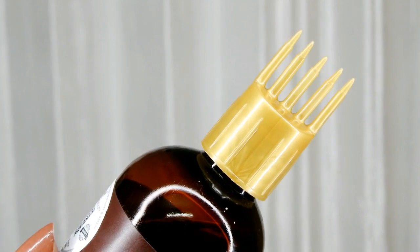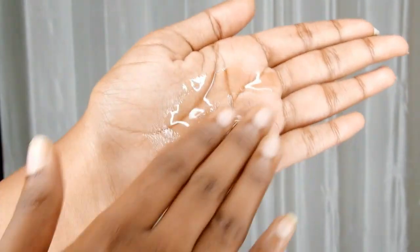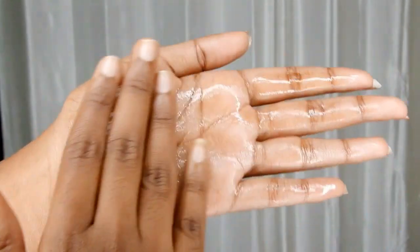Care for your weak roots and dry, dull, brittle hair with this all-natural amla hair oil. It supports reviving your breakage-prone hair and soothes an irritated scalp.